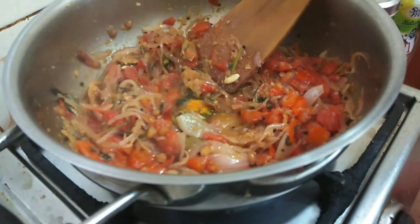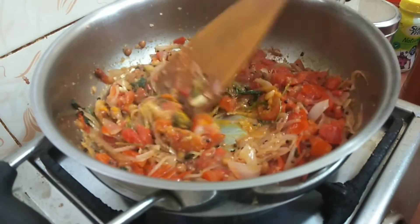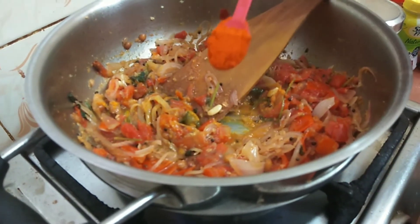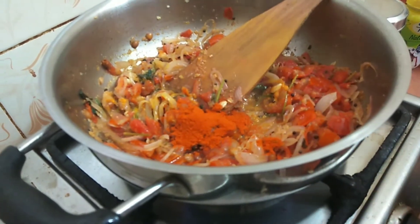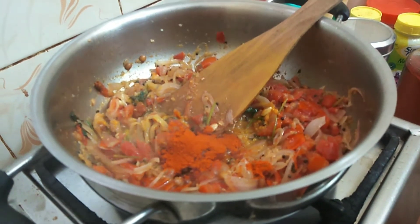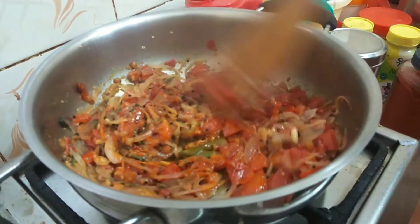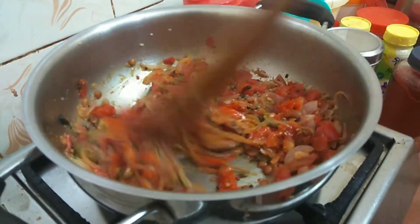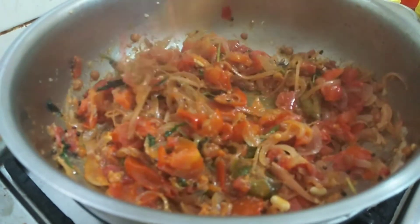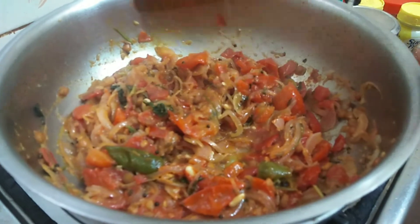Then add it. We add the masala powder. First, we add the masala powder — one teaspoon. Next, we add the masala powder. Red chili powder. Next, we add the masala powder — add two teaspoons. We add the masala powder without waxing. Now add 10 ml to garnish the recipe.